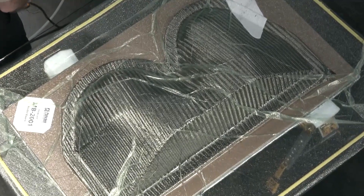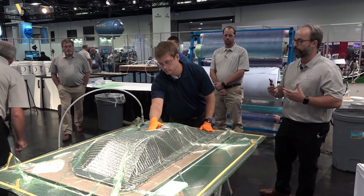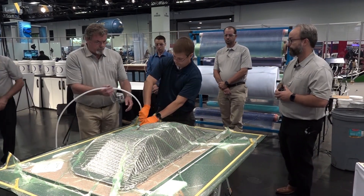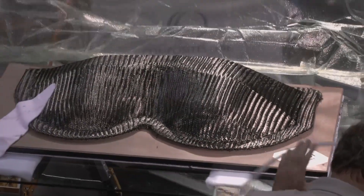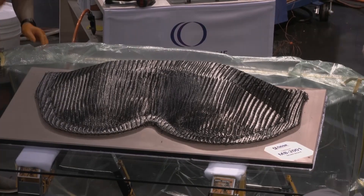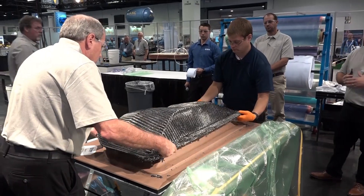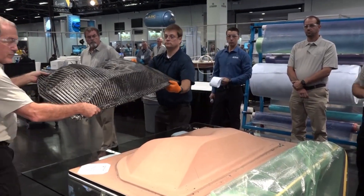The material is going to cool down pretty quickly and be set in place. We'll be able to remove the vacuum bag and demold our preform. We'll be able to use this vacuum bag again and again to make several different preforms. Then we just release the preform from the mold and it's ready for our production tool.